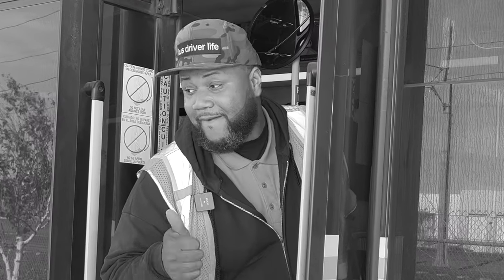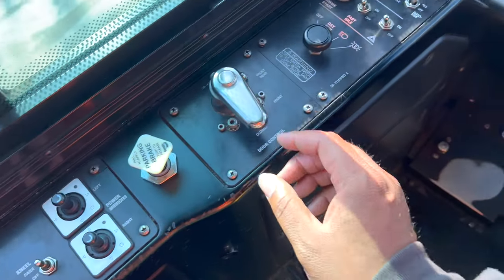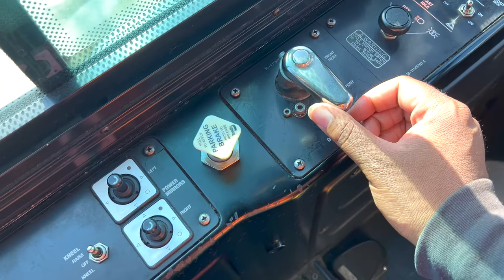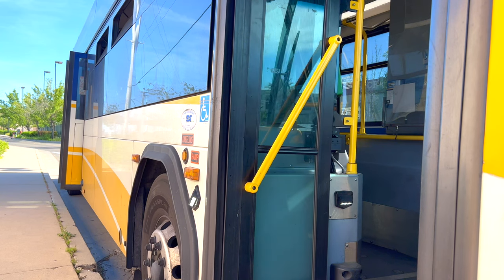Oh hi, how are you doing? Stop it, get some help. So if I keep the rear door switch in the open position, once I use the door control here and put it on front and rear, both the front and the rear door will open automatically. And of course, once I switch it back to the closed position, both doors will close.